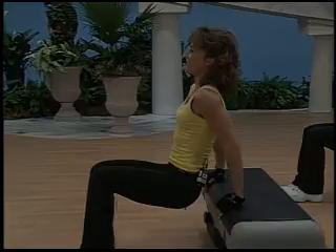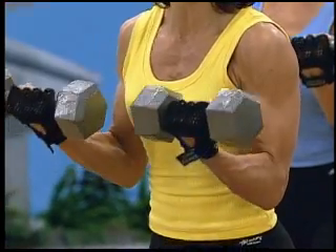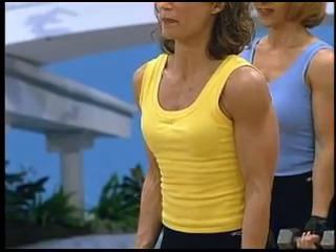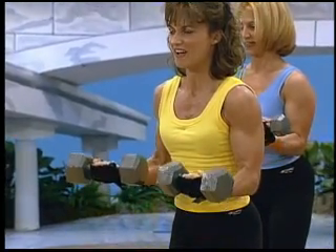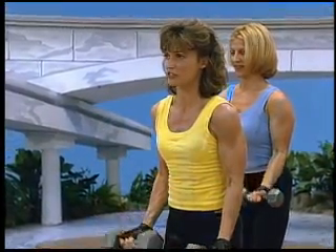Don't rush it. I'm feeling this. And down. How are you guys holding up back there? Four, five, six. Now you would never want to be touching your shoulder.